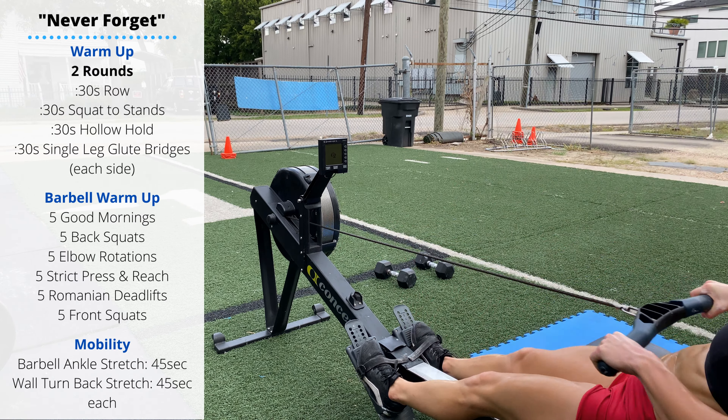Friday is September 11th. We're going to do a 9-11 Memorial Workout called Never Forget.